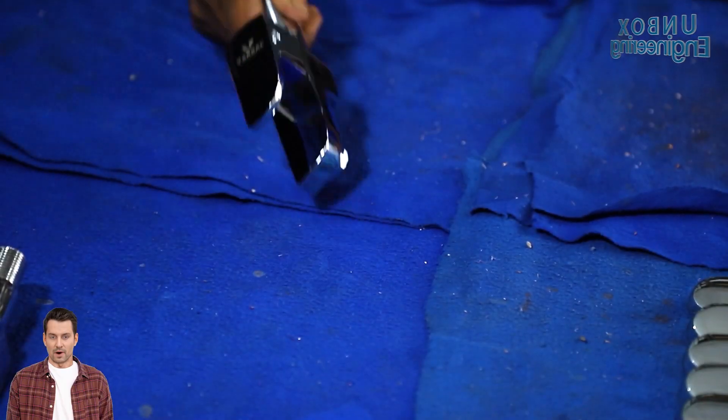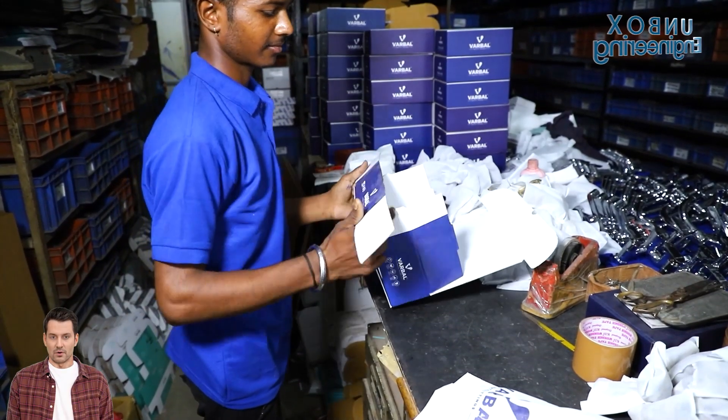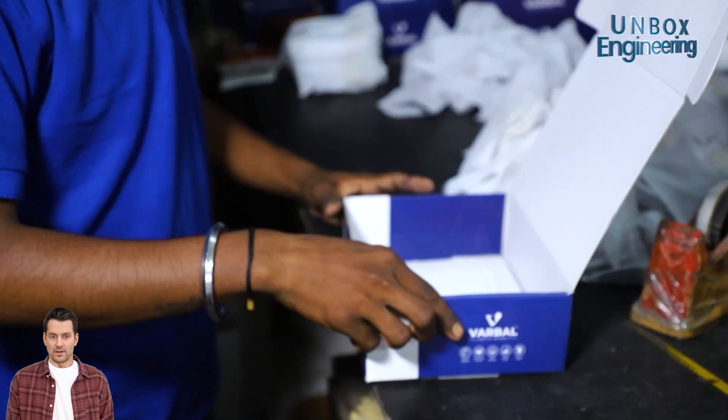In the last stage, the faucets are packed in individual boxes, which are then carefully sealed inside carton boxes to protect them during transportation.